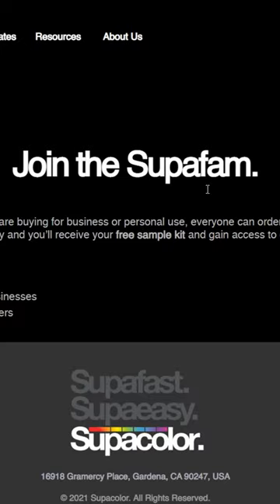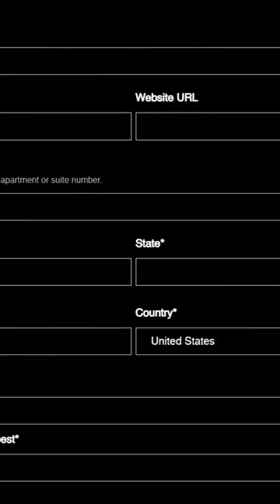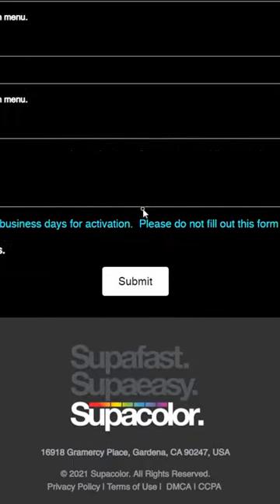Next, you're going to want to sign up with Supercolor, set up your account, and then go ahead and submit your print to them, so they can send it to you in two to three business days.